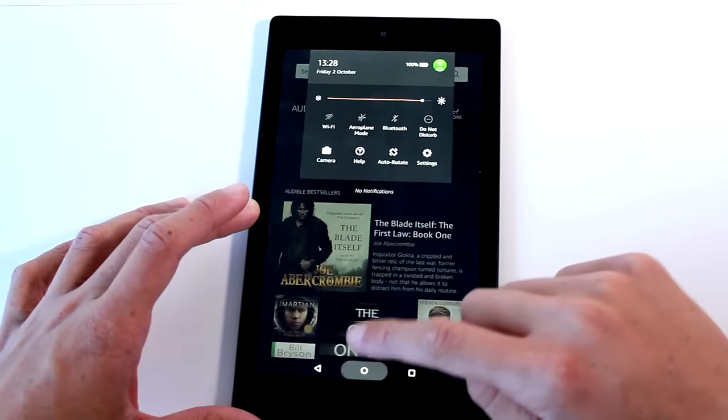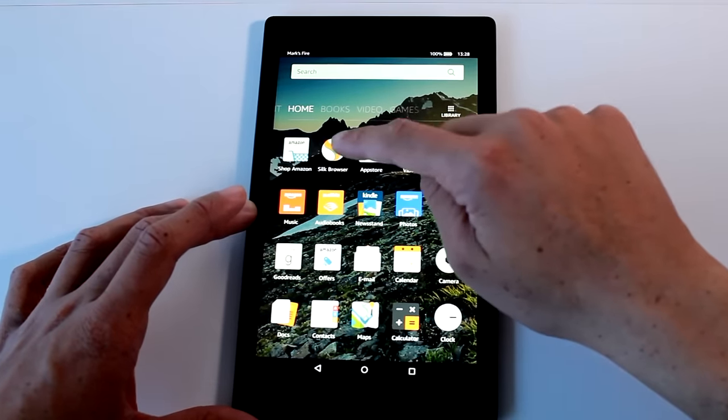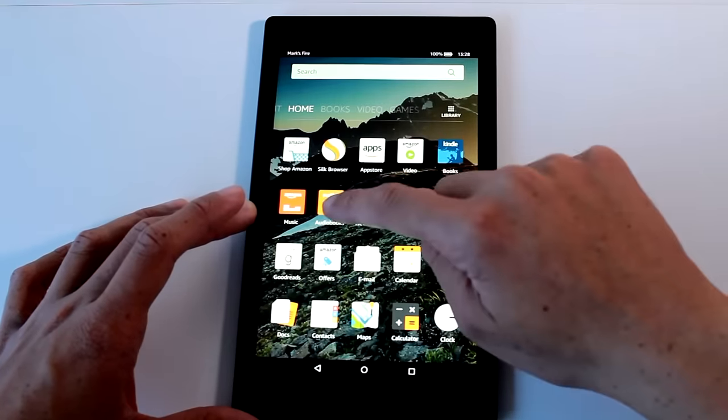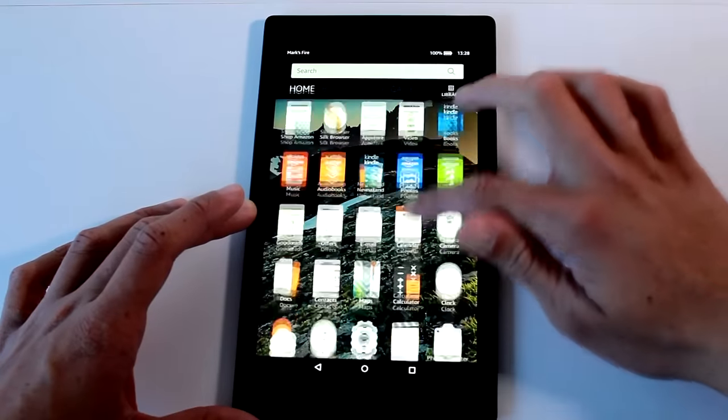Going back to the home screen, the Amazon apps you get include Shop Amazon, Silk Browser, App Store, Video, Kindle Books, Music, Audible, Newsstand, Photos, Games, Offers, and Fire for Kids.